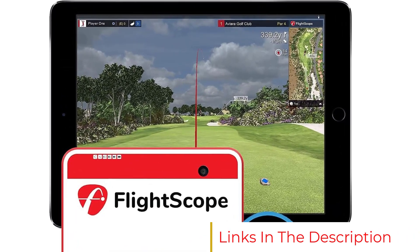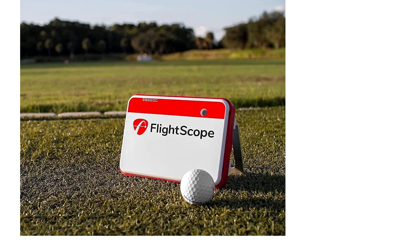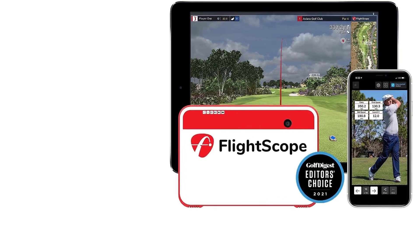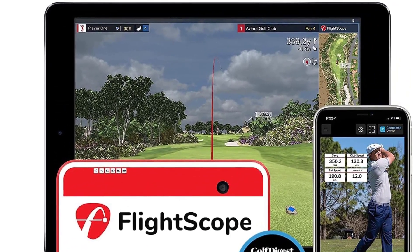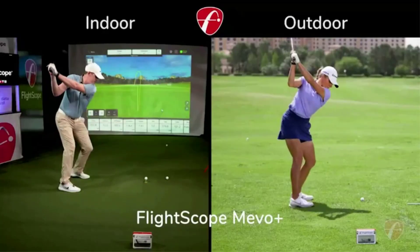It's compatible with a slew of great simulation software. The Mevo Plus has recently been updated with fusion tracking for enhanced accuracy and consistency — technology previously only found in FlightScope's top-end launch monitors like the X3. The Mevo Plus has a sharp white and red color scheme that stands out nicely. We suggest using it outdoors due to the Doppler radar, but indoor use requires at least 16 feet of depth.